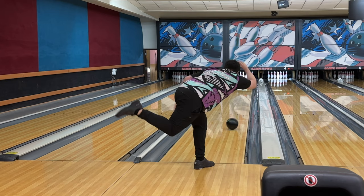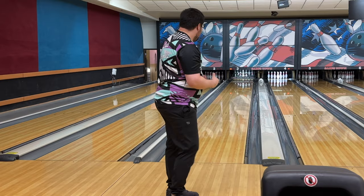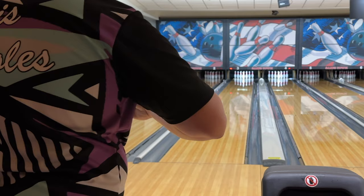Shots like that are the big ones — because if I miss left with reactive, it's going to hook a ton like that last Magic Gem shot did. Here with the Pitch Black it kind of just sat there. After this shot I'm going to give you guys a super important piece of information about urethane and PBA events, so stick around.